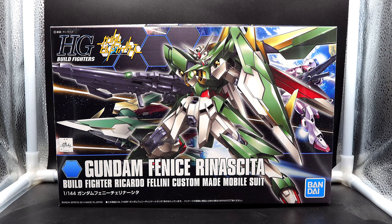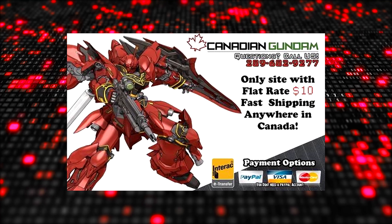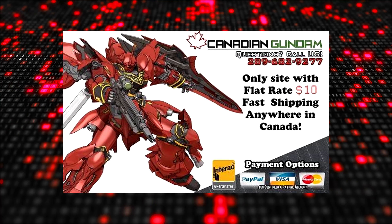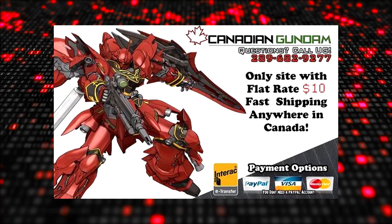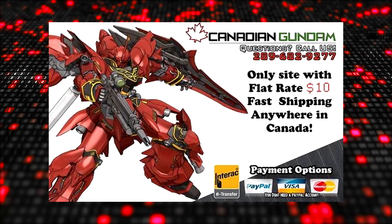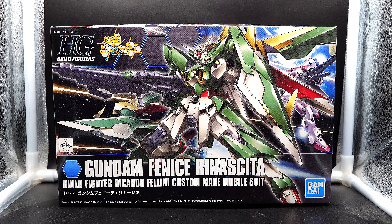Before we begin, I just want to say a big thank you to Canadian Gundam for sponsoring this video. They have a grand assortment of kits throughout their catalog — some very niche and some very hard to find. They also offer a flat $10 shipping fee for any kit you buy all throughout North America. So go check them out and tell them that Reggie sent you.